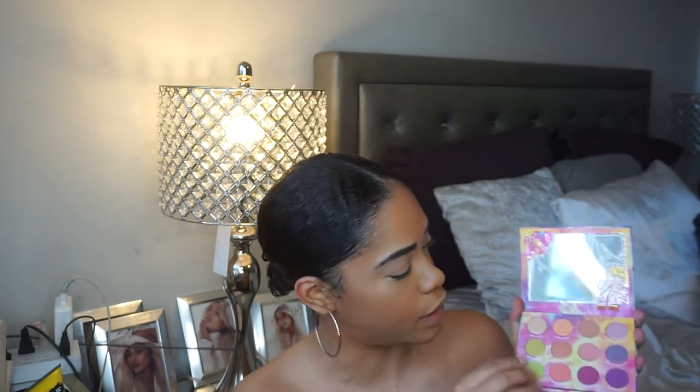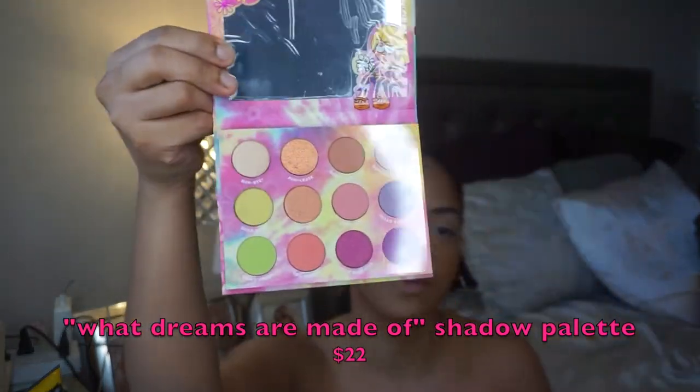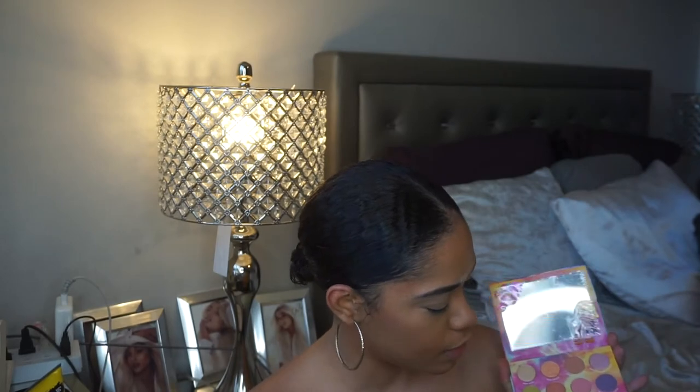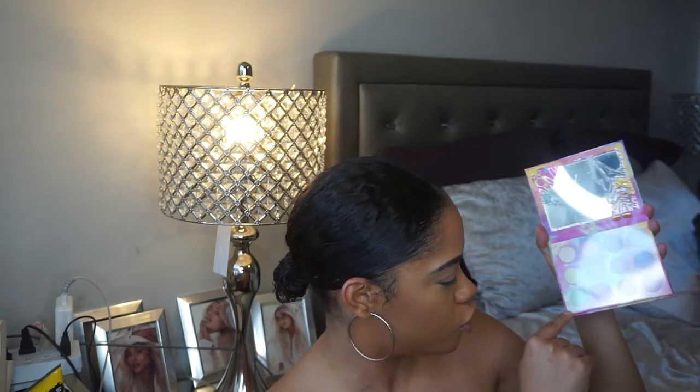I already have my base on. I'm going to start by showing you the 'What Dreams Are Made Of' eyeshadow palette, which I think is so pretty — it has really pretty colors that truly represent the Lizzie McGuire aesthetic. What's really pulling me is the blue, the purple — that is 'Digital Bean' — and also the green, 'Don't Freak.'